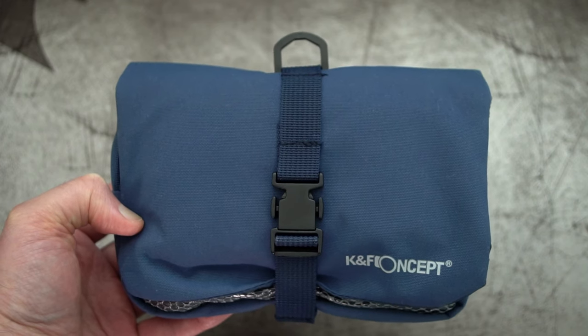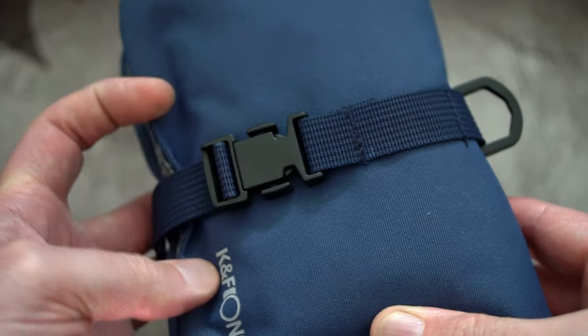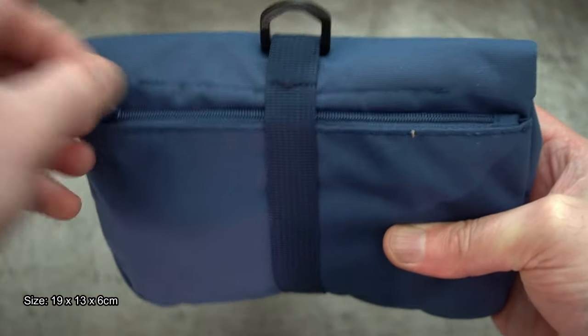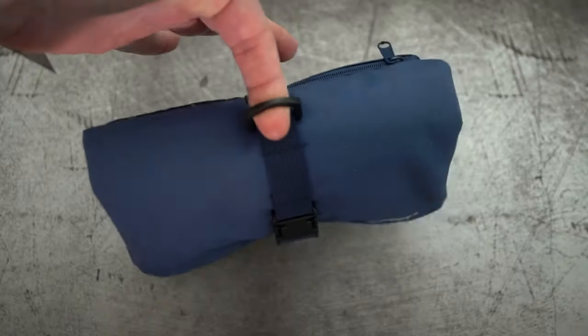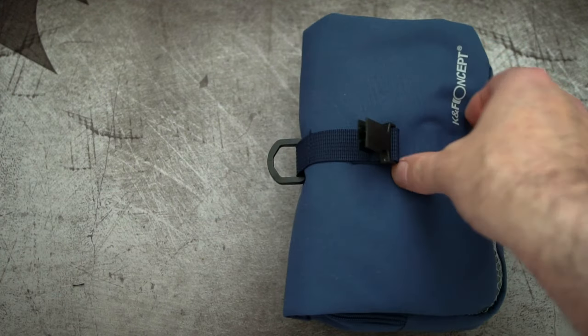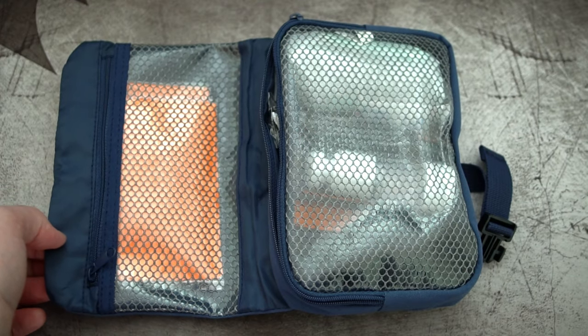Back again with another video. This time I'm looking at the KNF Concept 8-in-1 cleaning kit. I'll try and keep it pretty short and just show you what's included and give you a few thoughts. It comes with quite a nice carry case that has a buckle with a strap so you can keep all your bits in there together. I'll open it up now, show you what's inside, and then just go through each of the items individually.